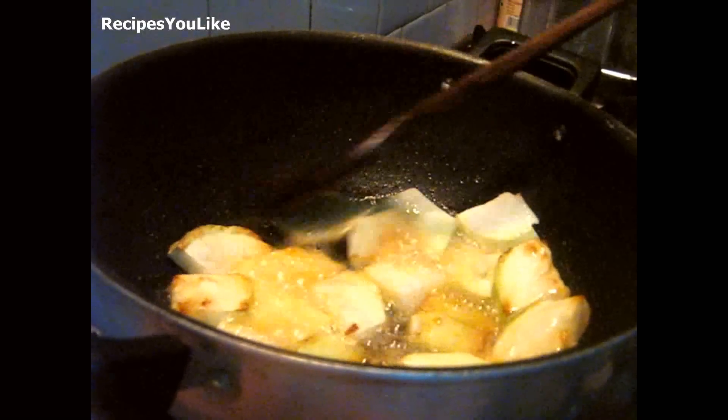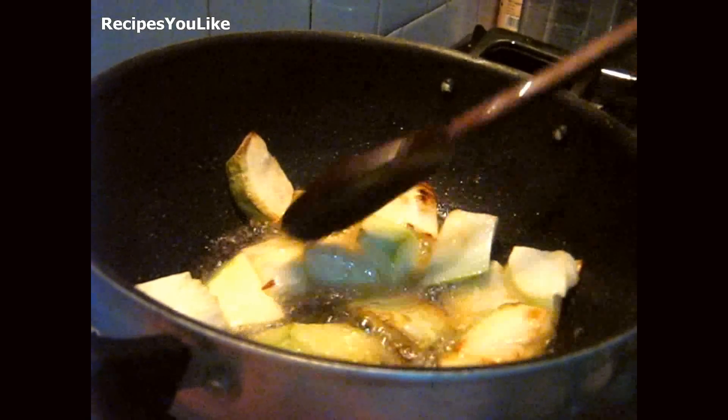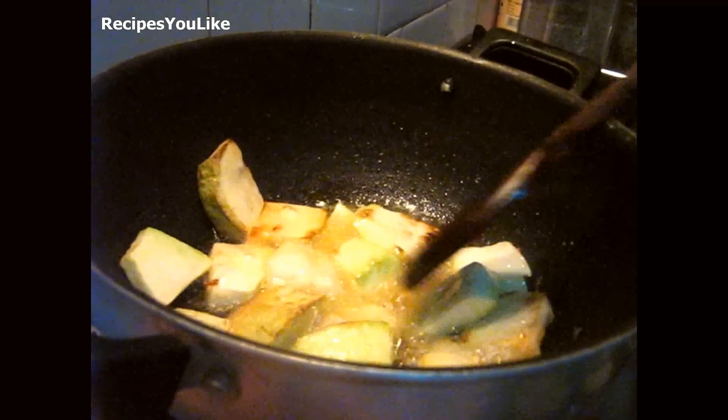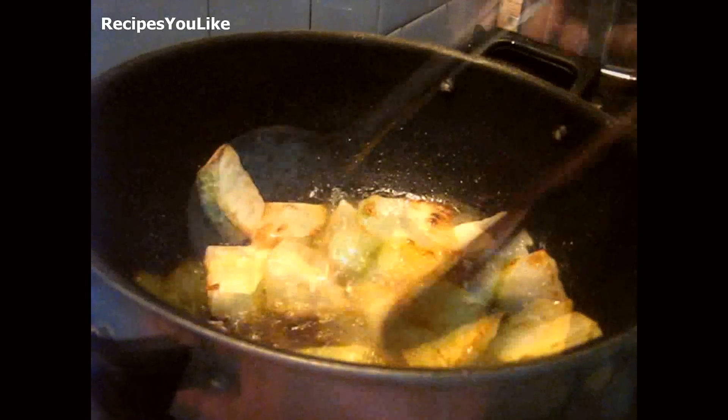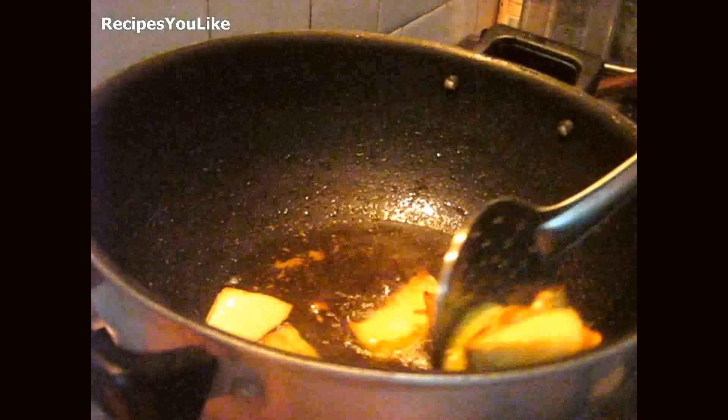Keep on frying till the pieces start turning golden brown in color. It's now time to take them out and keep aside.